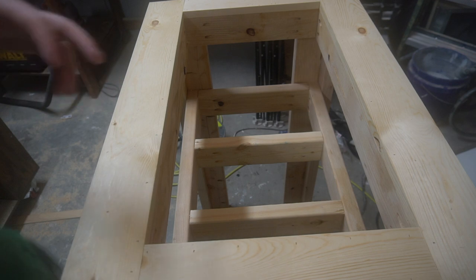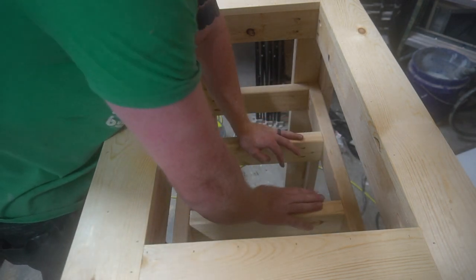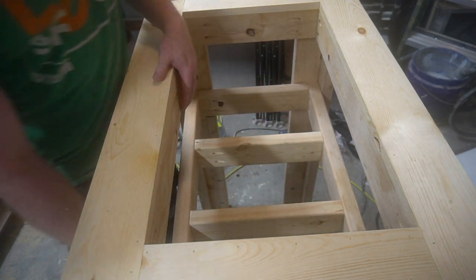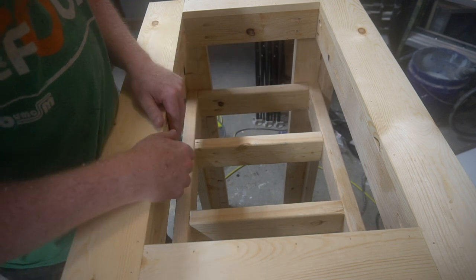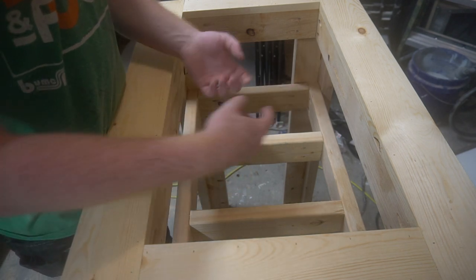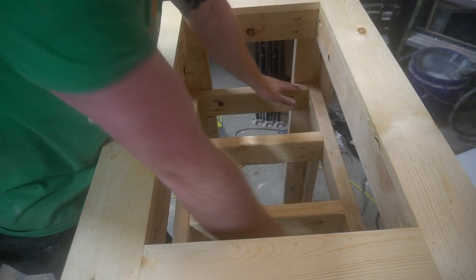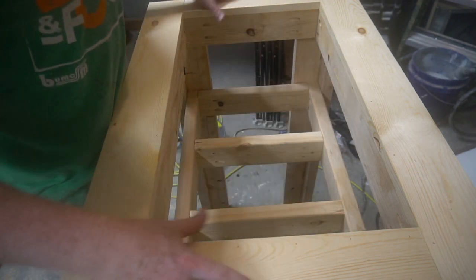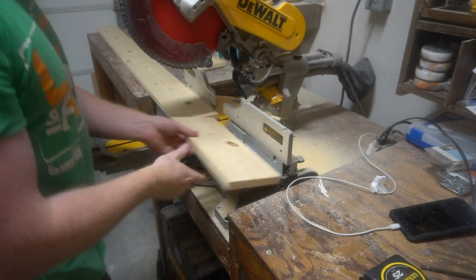I also added in some support so when the cooler rests on this, the whole weight will be supported by it. I measured up from the ground the depth of the cooler — for instance, the Yeti Tundra 45's depth from the lip to the base — and that's where I put this supporting frame. This is already one sturdy piece.